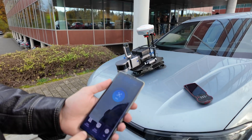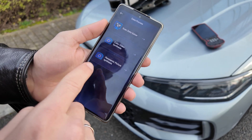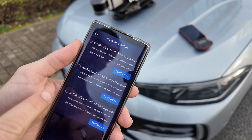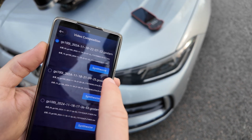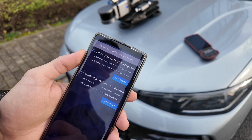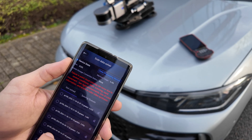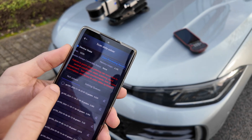We go here to data process, then color video synthesis, and here we will see the data that was captured by the camera. We synthesize — okay, we have done it. Now we go to scan data solver and here we can see the data that we need to process.